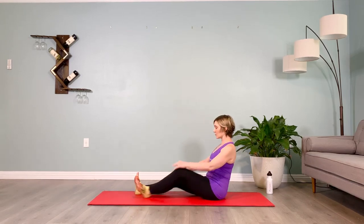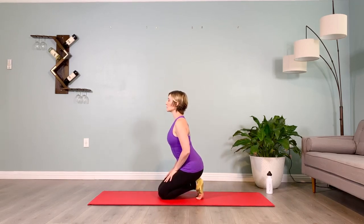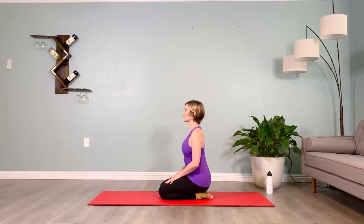We're going to sit back on the toes like so, holding for ten. If you're seated, just dorsiflex your feet, brace the abs, sit up tall. And release the toes down for a second, resting for five.